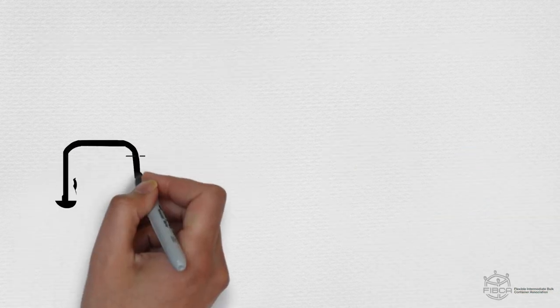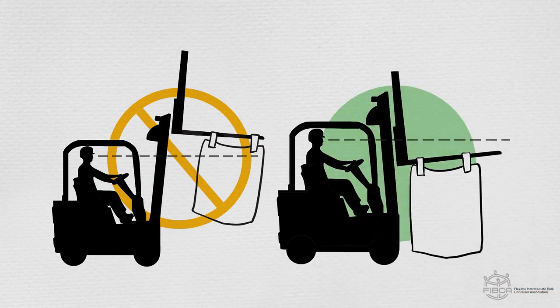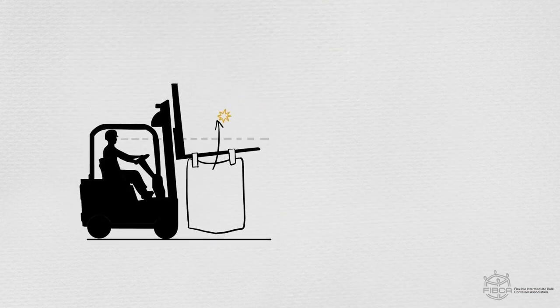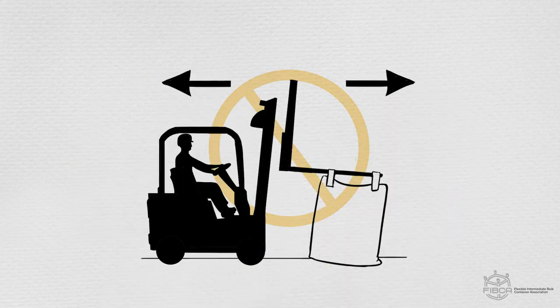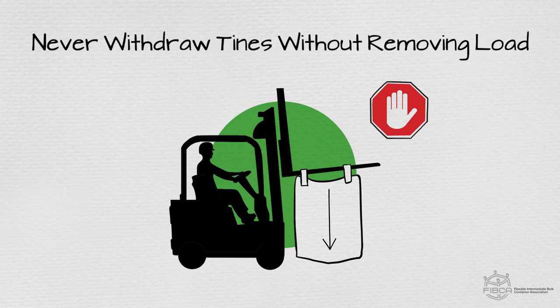When moving an FIBC with a forklift, keep the FIBC close to the mast with it tilted back at an appropriate angle. Never tilt the mast forward. Never move if the line of sight is blocked. Keep FIBCs clear of the floor and forklift wheels. Avoid sudden lifts and stops. Never push or drag an FIBC. Stop the forklift before raising or lowering an FIBC. Never withdraw the forklift tines without removing all of the load from the loops or sleeves.